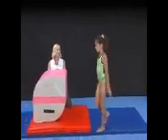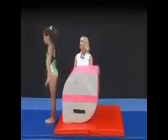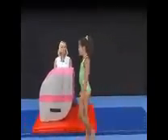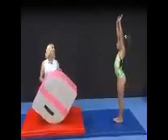Do that again. Remember, as soon as your hands touch, you want to snap your feet down. Great job. One more time. Very good.